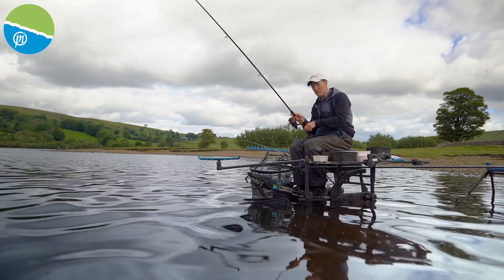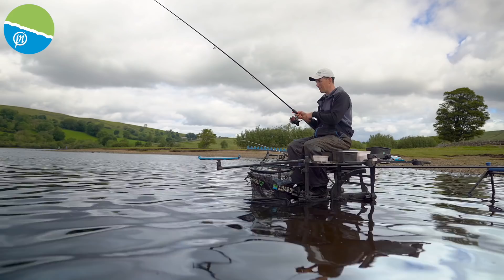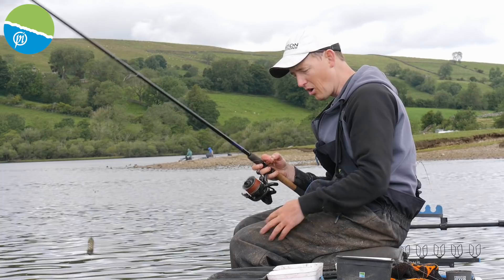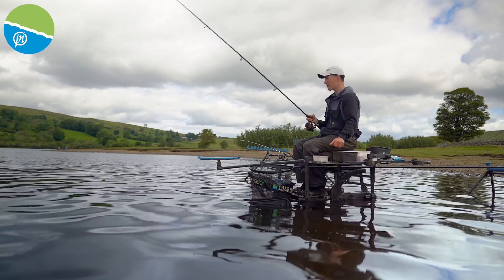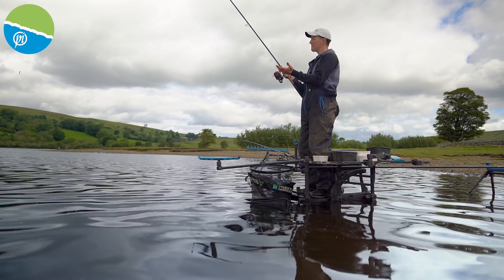The one thing we really need to touch on for distance fishing has to be the casting. Like I said previously, it's all well and good having the tackle, but you can't afford just to have a little flick and expect it to go out to 70 metres — that's just not going to happen. So I'm going to talk you through the steps I go through. First of all, if you're casting a long way, you should be standing up to cast. There's a lot of stability in sitting down, but when you stand up you tend to get a lot more power generated.